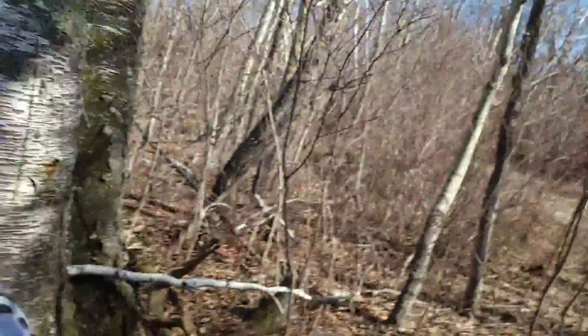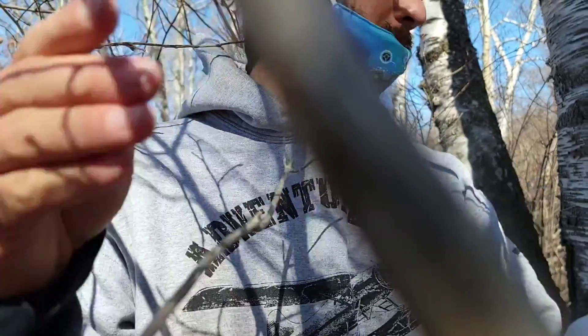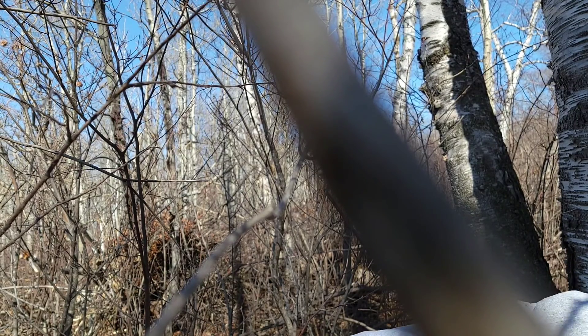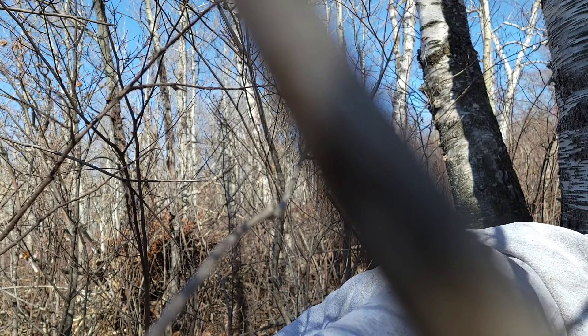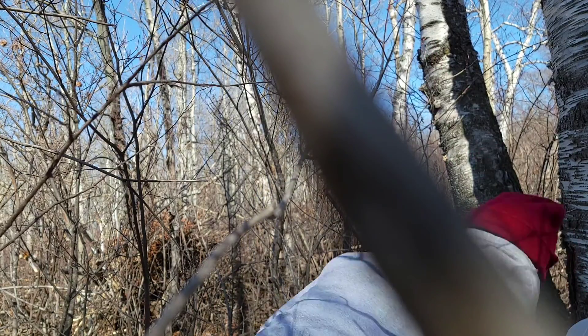I've got to figure out a way to bind sticks here. I'm using trees as a tripod today. I hope that's somewhat visible. It's flowing.